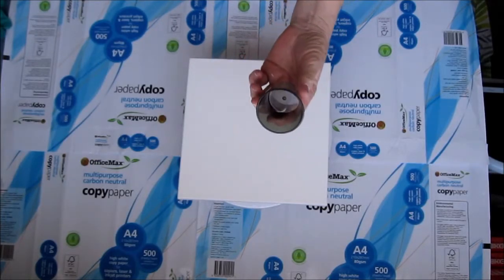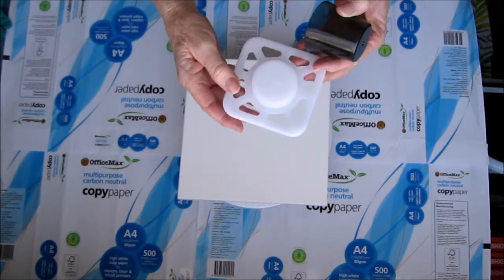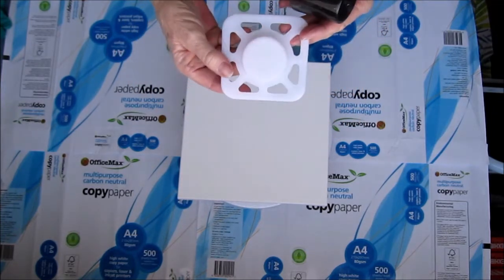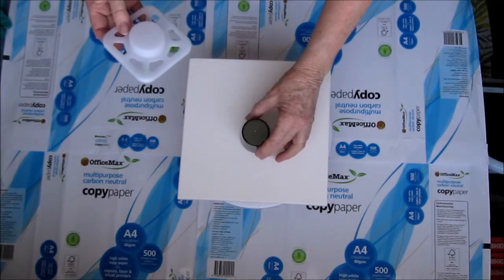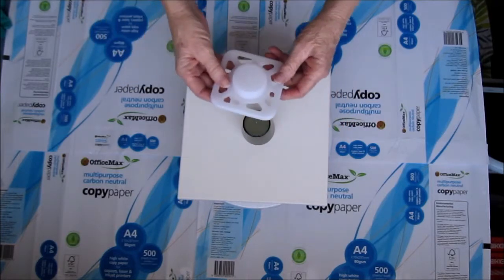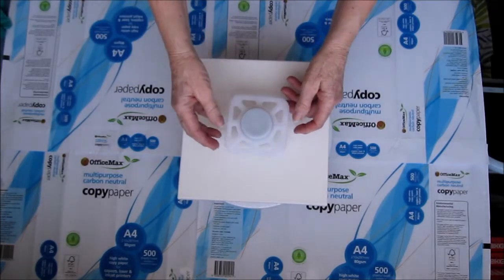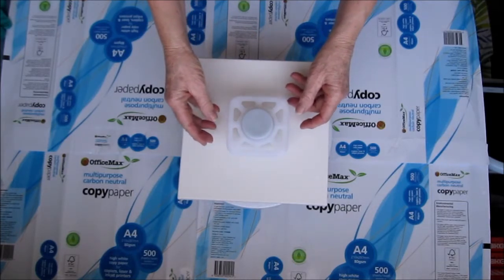Hello everyone. Today I'm going to show you my thingy and the cup I sit it on. I have no idea what it's called, but it's the piece that comes out from the side of a roll of printer paper on very large printers. I'm going to place it on top of my little cup and then pour paint over it and see what happens. It should be fun.